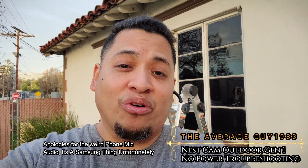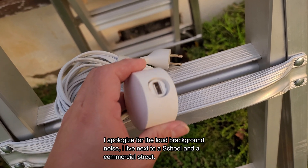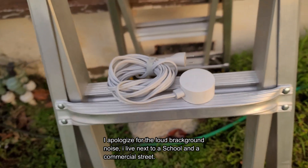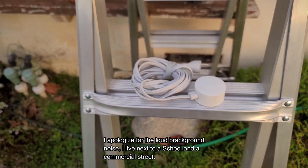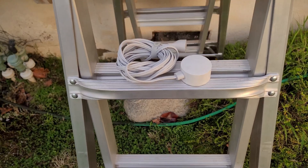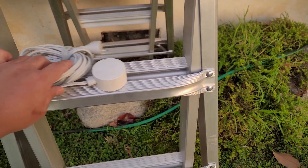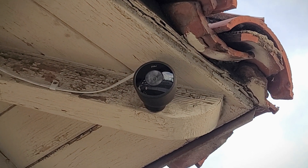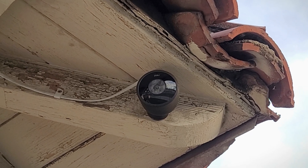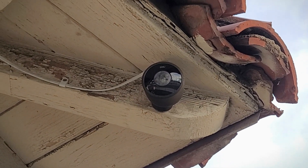If you have a power adapter that looks like this and it has a locking mechanism — if it's Generation 1 with the USB port — you're in luck. This power adapter, when it first came out, was a little over $50 to replace. There is a better alternative, just in case your Nest Cam — which has the Nest logo or the G letter logo on the front with that same style adapter — needs help. So before you throw away your Nest Cam, please try this first and save yourself some money.